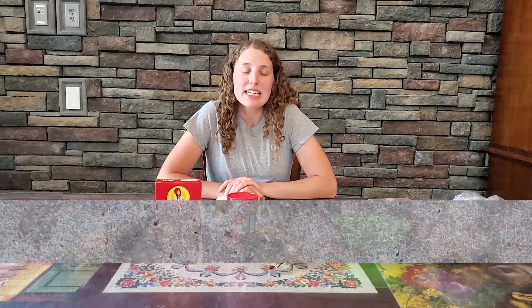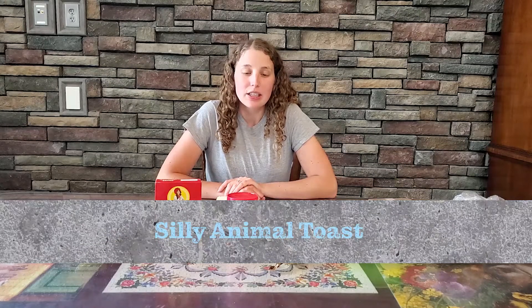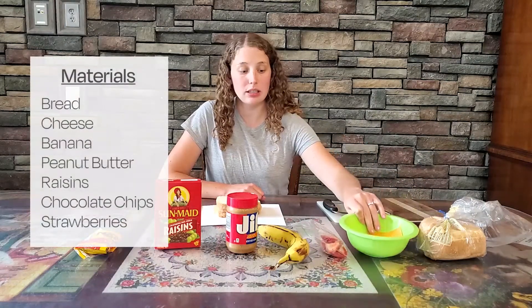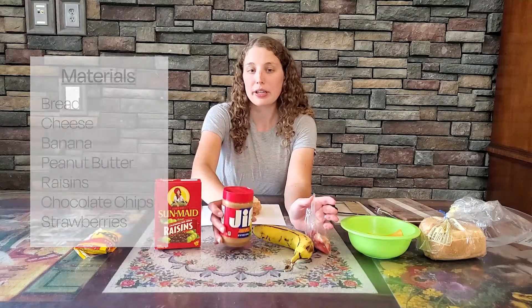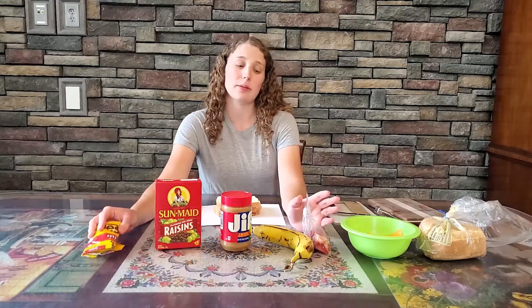Welcome back for another Tasty Thursday and today we are going to make silly animal toast. So what you'll need is bread, cheese, strawberries, banana, peanut butter, raisins, and mini chocolate chips or regular sized chocolate chips.